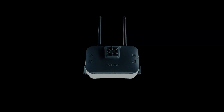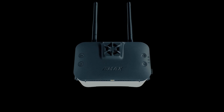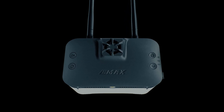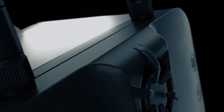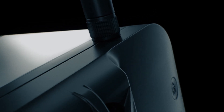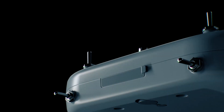Alongside the TinyHawk 3 Plus Freestyle HD version, we proudly unveil the reimagined Transporter 2 HD FPV goggle. It features a detachable screen that can be paired with our brand-new E8 transmitter, providing a fully customizable flying experience tailored to your preferences.